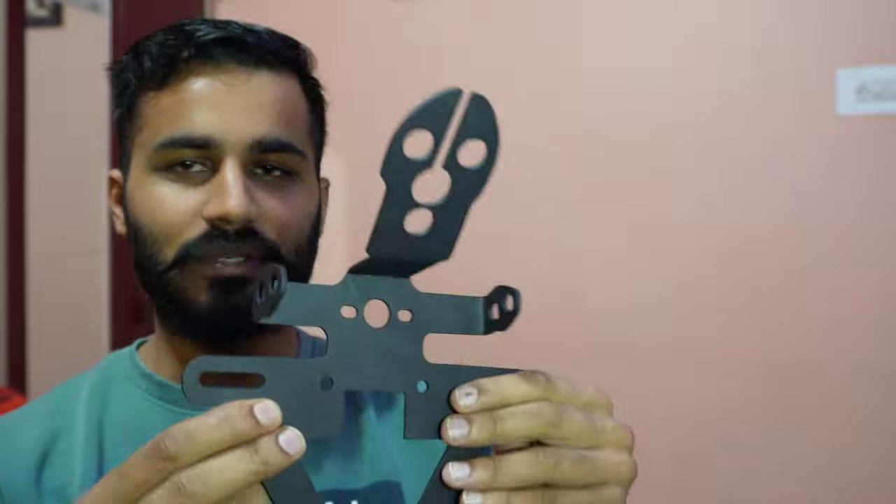So for build quality I want to give it a 5 out of 5. Now let's see how the bike looks and then let's install it.